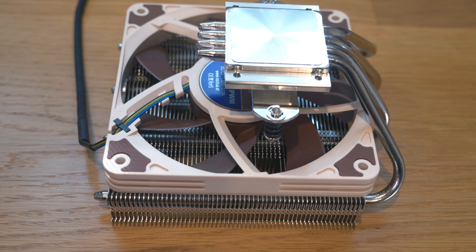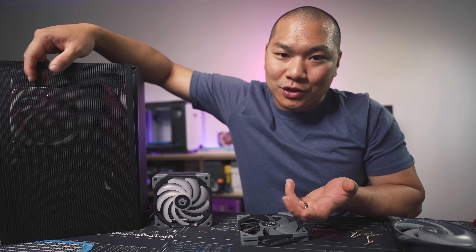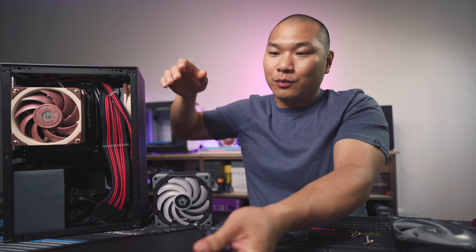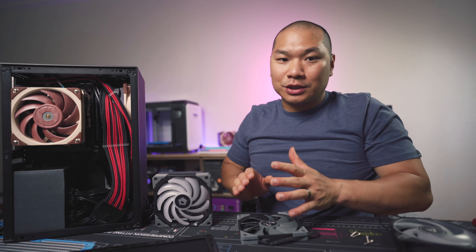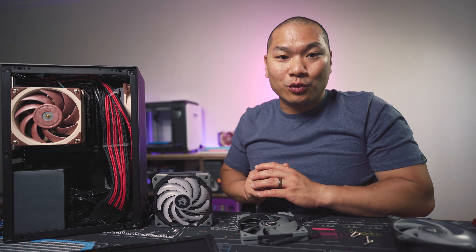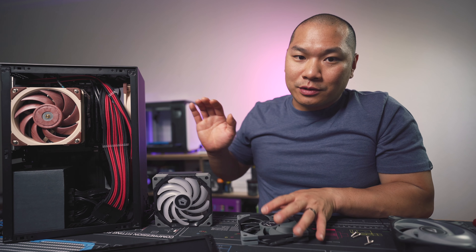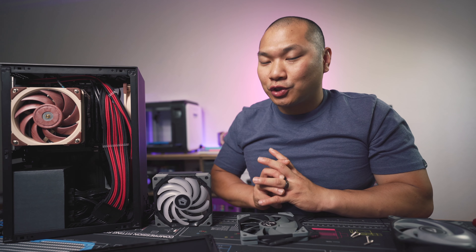Despite being a great cooler, that's something the Noctua L12S can't do in this case, since the fan has to go underneath the heat sink to fit. It's not like we can swap it out for a thicker fan, and we definitely want to use the best fan possible if we're talking about the best cooler. So the form factor is what excludes the L12S from being what I would call the best air cooler for the Meshlicious.